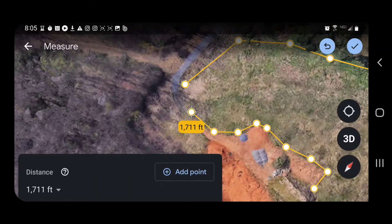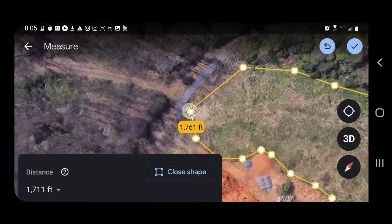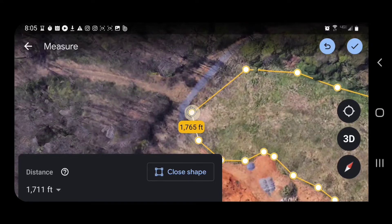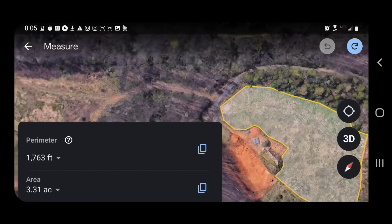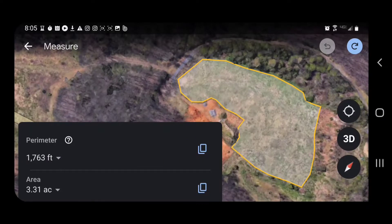The cool thing about this is that once you get back to your starting point, as soon as you get near it, it's going to highlight it. And your option is then going to change from 'Add Point' to 'Close Shape.' By clicking on that, it will highlight your area and give you your numbers. We can now see that our perimeter is 1,763 feet, which doesn't really help us a whole lot except if we're walking this we'd know how far we walked. But the main thing we're looking at here is that next number below — the acreage: 3.31 acres, as you can see in the bottom left-hand of your screen.